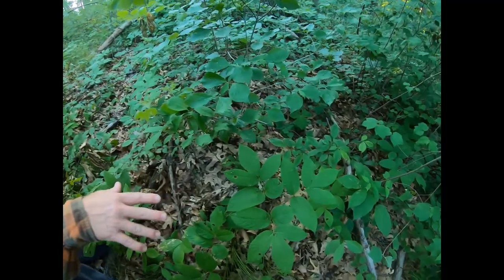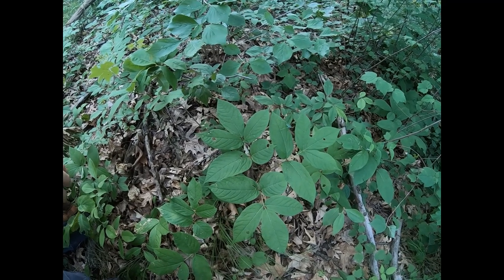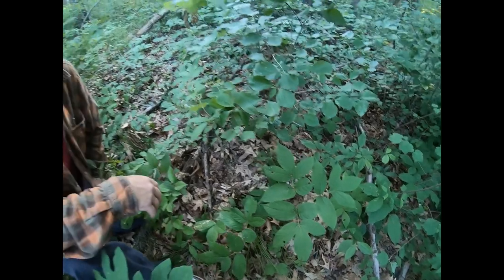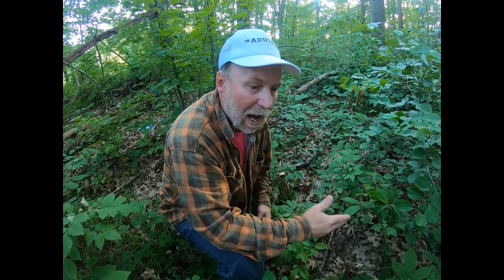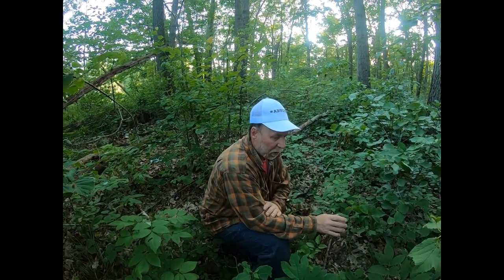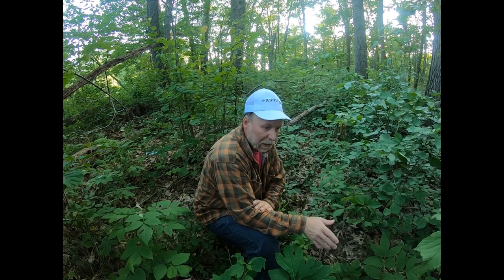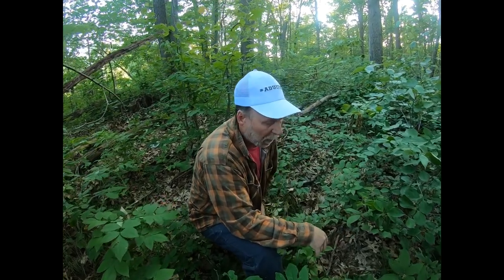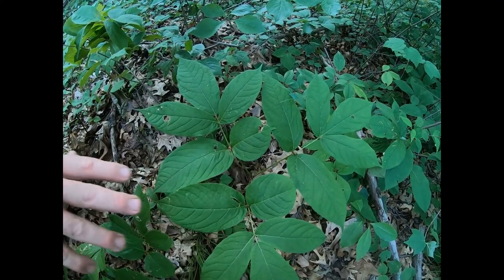As for what sarsaparilla can be used for: you can cure wounds if you're out and about — pull the root, wash it, and apply it as a poultice. It's also used as a tonic. What I would use it for is an energy boost, improved cognition, and endurance. The tonic would be just a quarter of a teaspoon of the dried bark steeped in water and added to a tea rather than an alcohol or whiskey base.